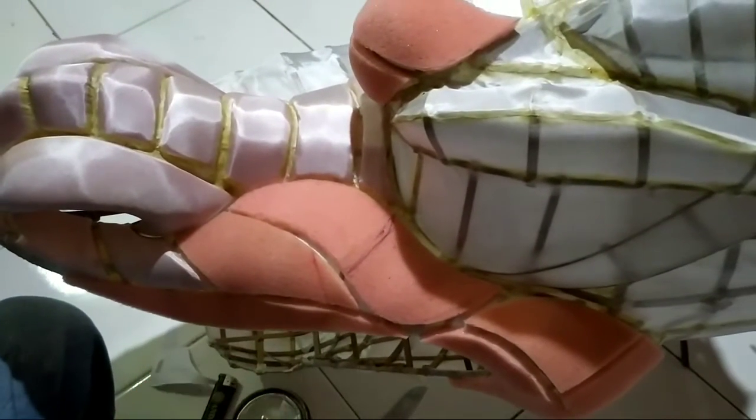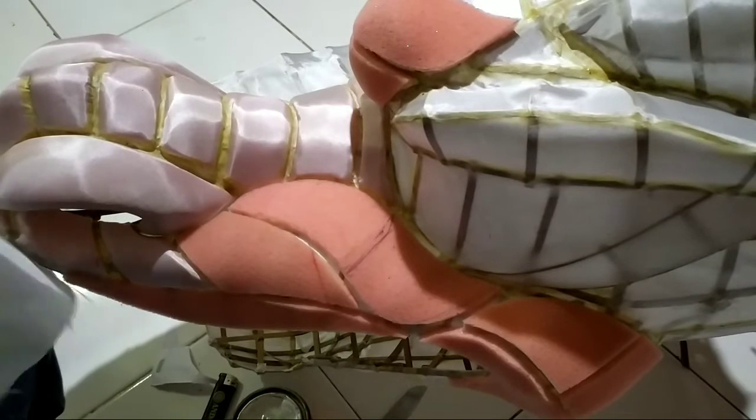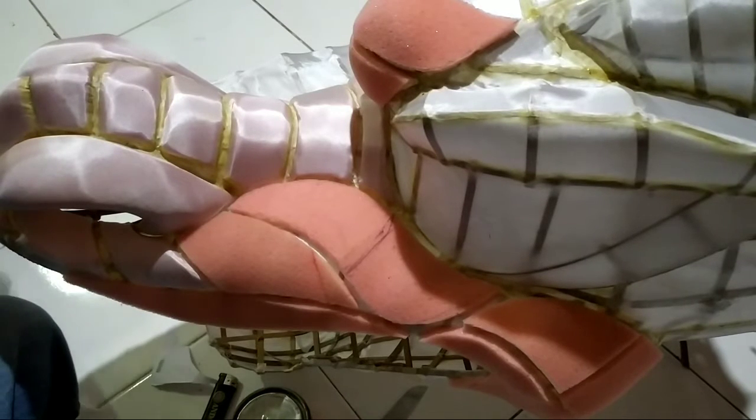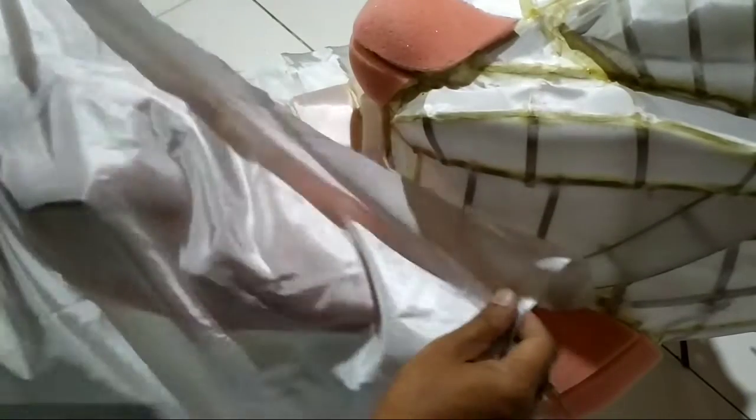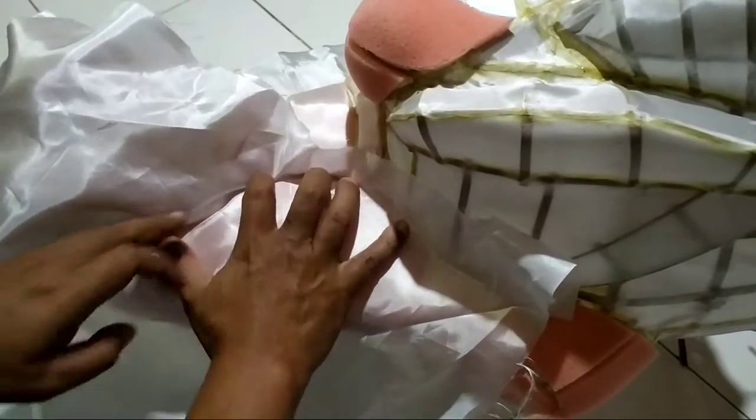Ini sudah saya sampul dasar dan juga sudah saya beri busa. Tentunya Brother semua sudah tahu bagaimana cara penyampulan dasar dan pelapisan busa. Yang kita bahas adalah penyampulan akhir, bagaimana cara agar tidak berkerut dan kendor, agar nantinya terlihat lebih rapi dan keren.